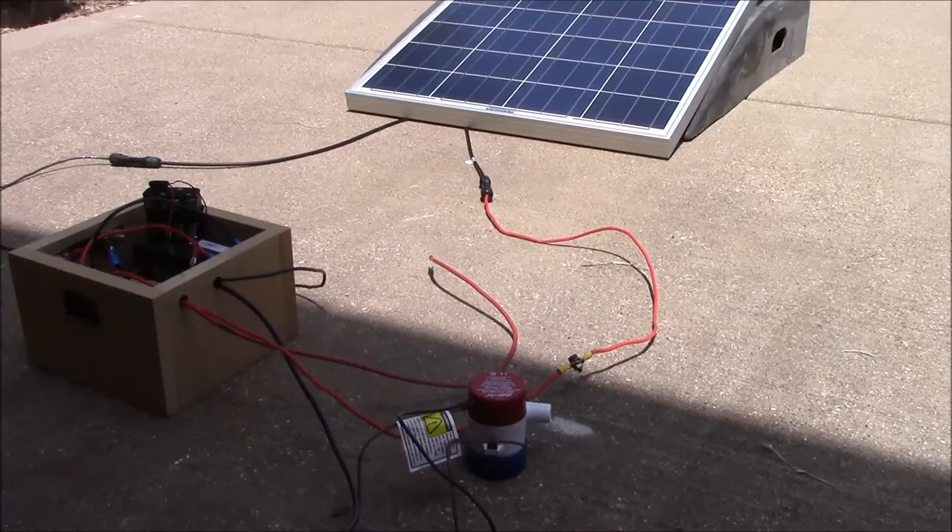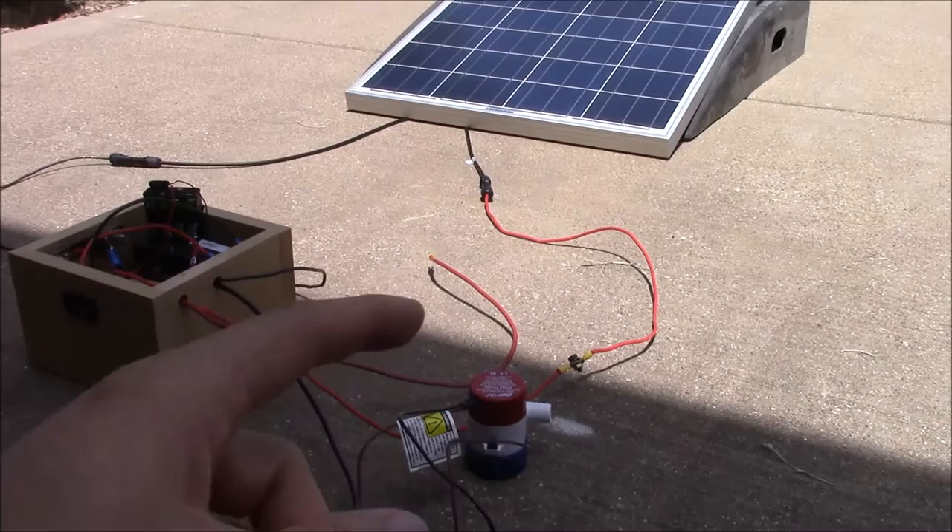What's up YouTube? This is LDS Reliance. I wanted to do another video in the Will It Solar series. Hopefully you guys aren't getting sick of these because I'm having a lot of fun making these videos and testing out various devices.